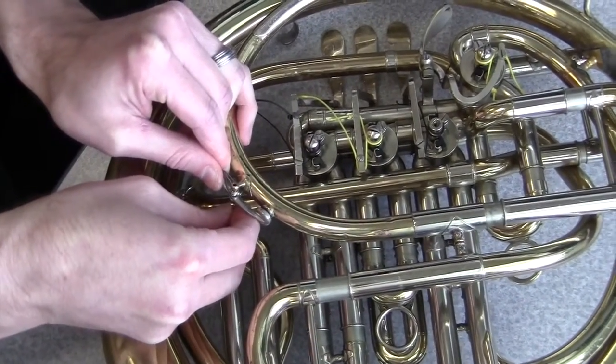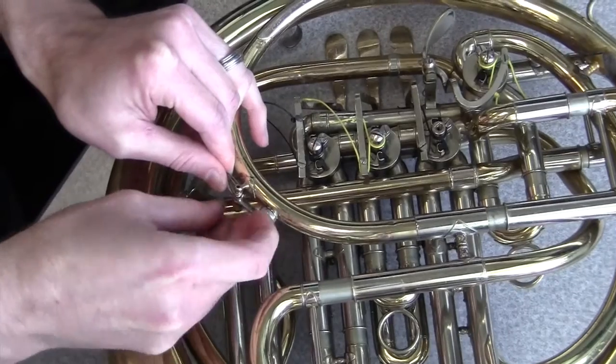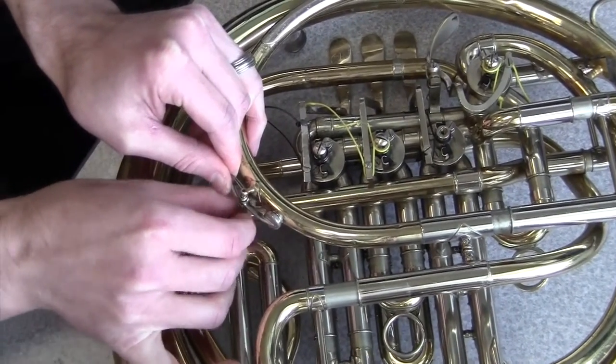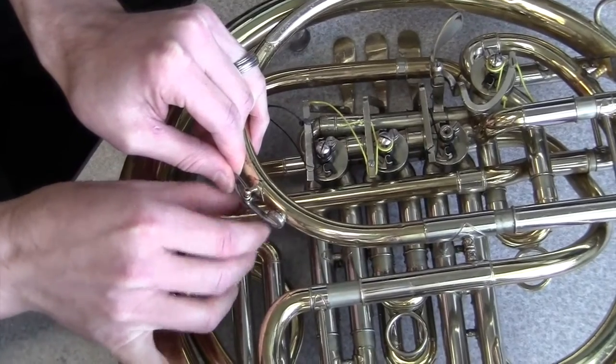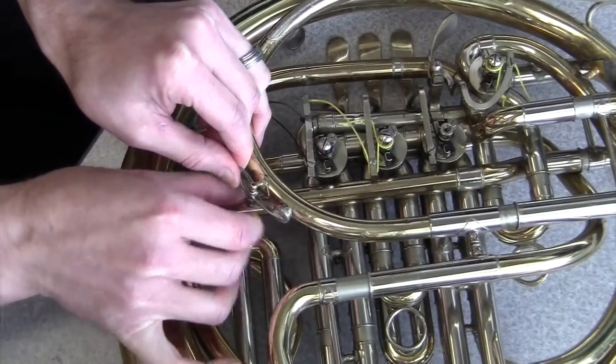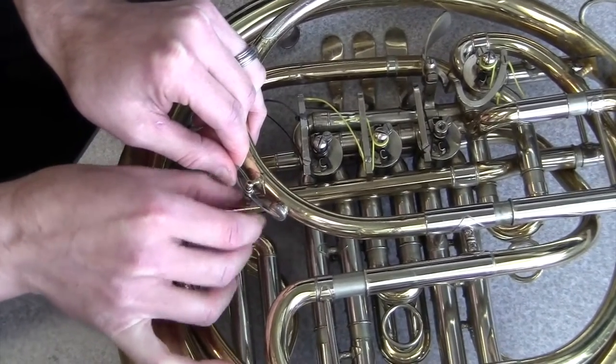Now this is the most difficult part: holding the tension on the spring while you realign it with the little bracket that holds it in place. They actually make a little tool for doing this, but I didn't find it very useful on this particular horn and on those springs because they were too small.